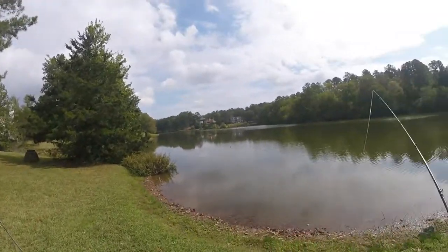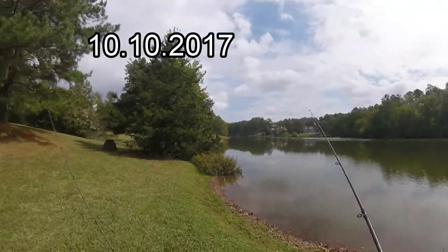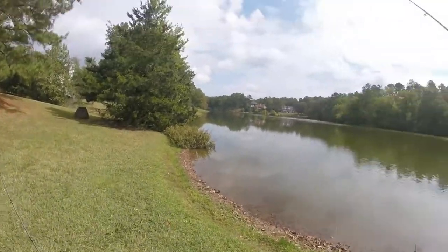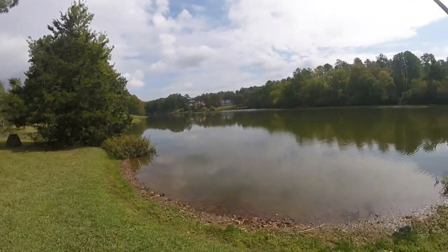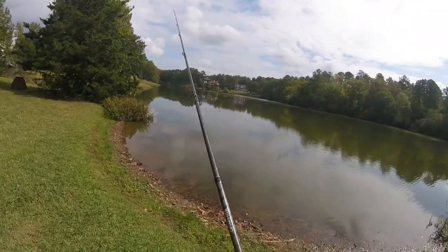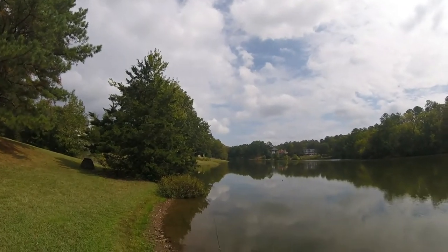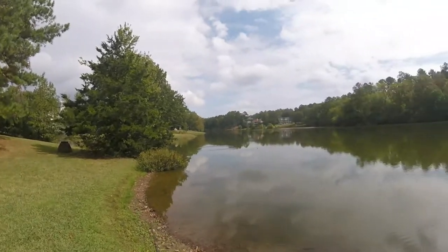Hey guys, welcome back to another episode. I'm about to do some early fall summer-to-fall transition kayak bass fishing. I have here a Rage Swimmer from Strike King, a 3.75 inch swim bait, and a little weighted gap swim bait hook from Gamakatsu. I got it from Bass Pro Shops a long time ago — never really used them. I'm going to pair it up on a seven foot medium heavy with a 6.3:1 gear ratio — this is my Shimano Caius. Let's see if these guys want a little swim bait today, but it is hot.